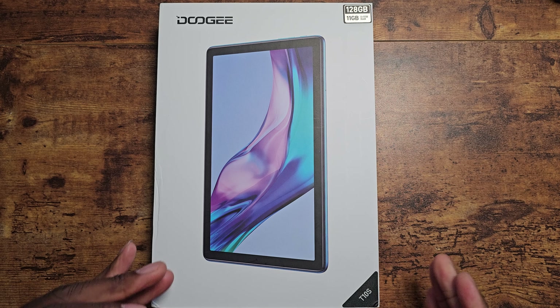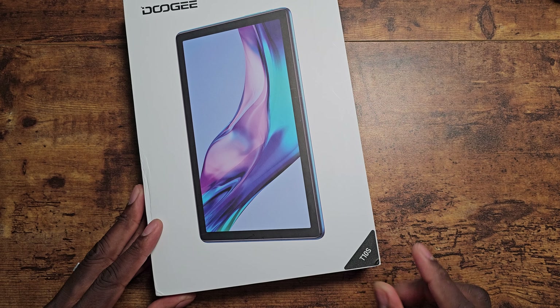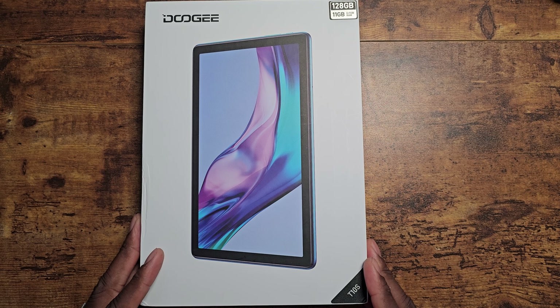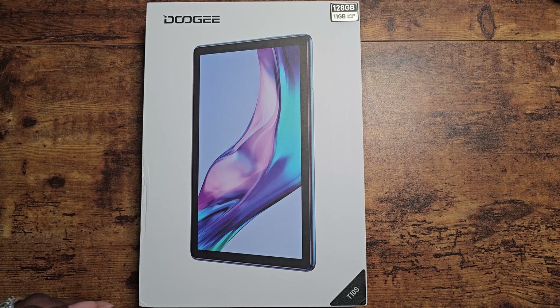All right, guys, welcome back to another one. Another Doogee. This is the Doogee T10S.